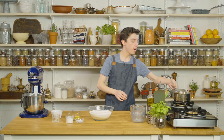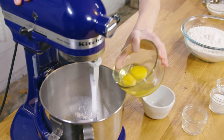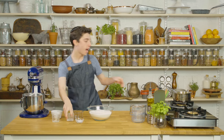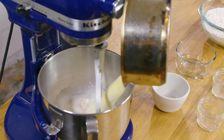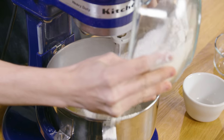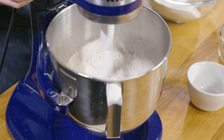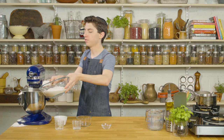Our yeast has gotten nice and bubbly and our butter is now melted. Into the mixer I'm going to add in two eggs along with some sugar, and our butter and milk mixture straight in. Take the salt, add it to the flour, mix it together, and add half of the flour into the mixer. Start mixing on a low speed, and while it's mixing, slowly add in the rest of the flour.